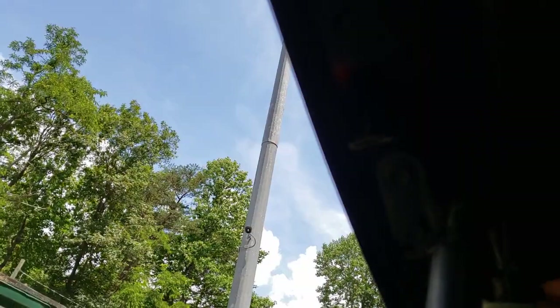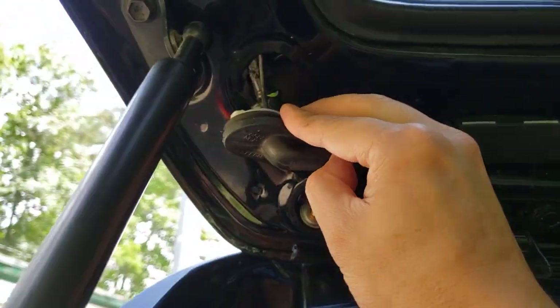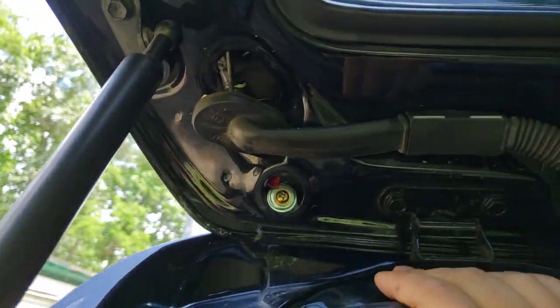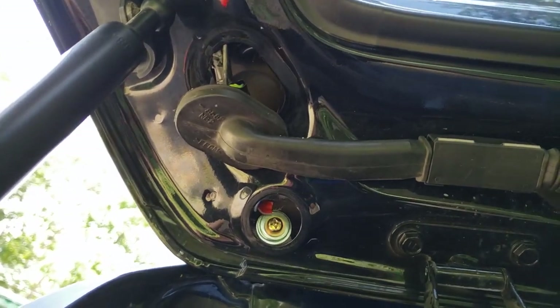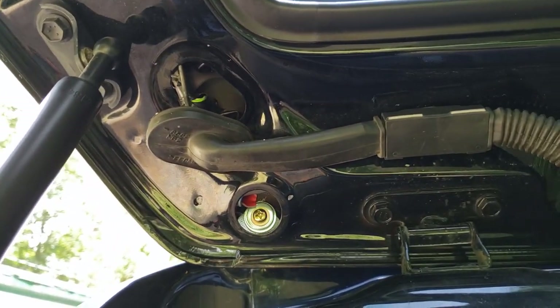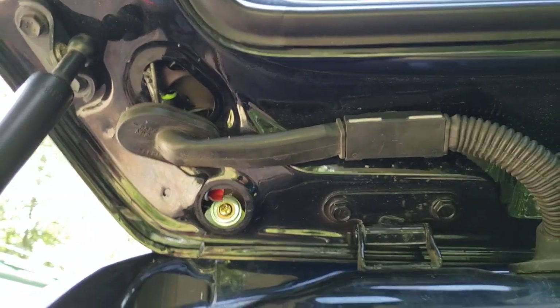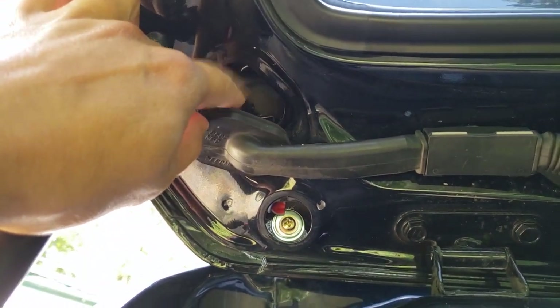It's connected right here. If you disconnect it and splice it, just connect the two wires — I already tucked it in so I'm not gonna do that again, but that's how it's done. Best thing to do is test it first to make sure you've got the right color for the cables you're supposed to connect.